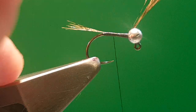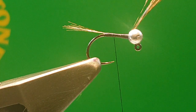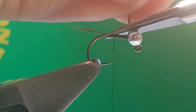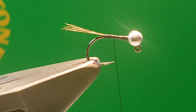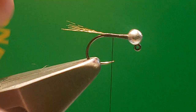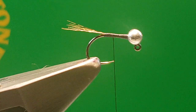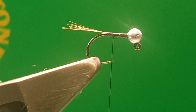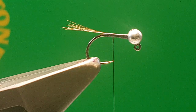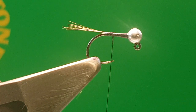You can see there that it just springs back up because you've got the thread underneath, and then you just cut off your waste and that's you ready to start the rest of the fly. That gives you a really good base to start any nymph pattern or wet pattern. I would just practice that until you've mastered tying it in before you start trying to tie a full fly. So there's a short video on just how to tie the tail in.